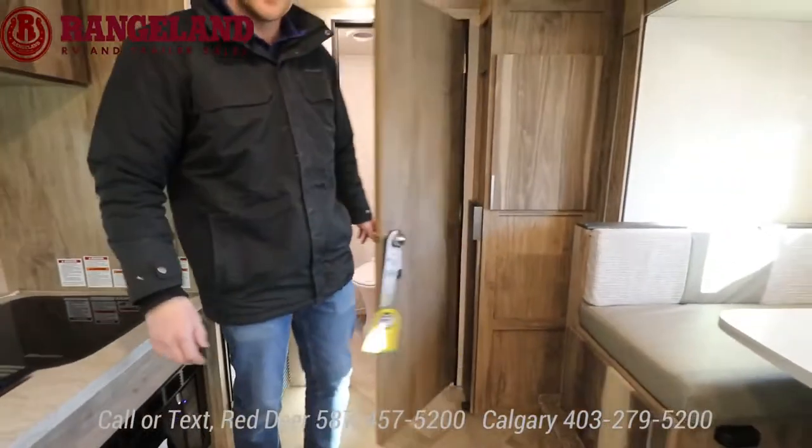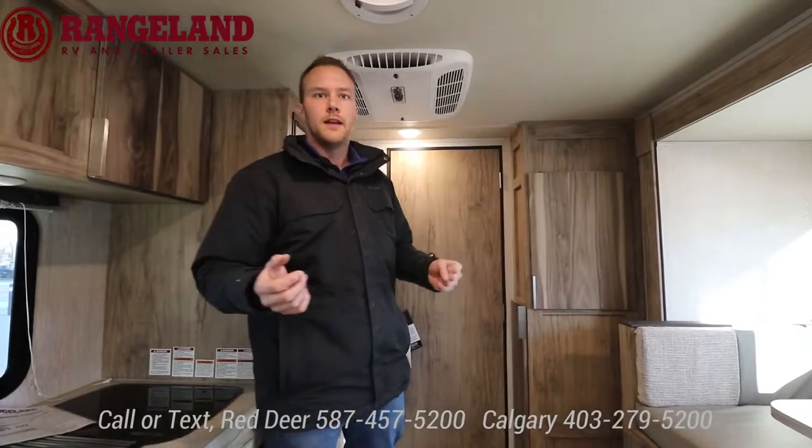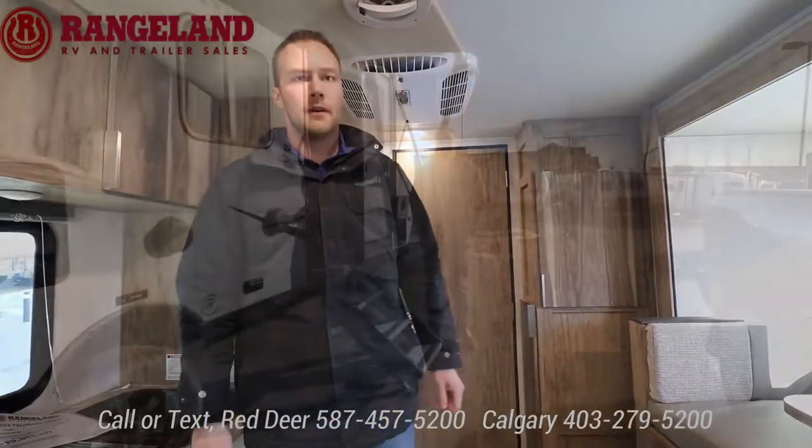That sums up the 184 RBS. We're going to be checking out the bunk model Palomini next — same features, just a different floor plan. Come on over and follow me.